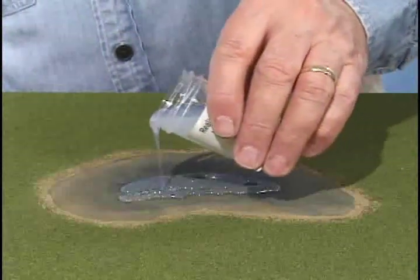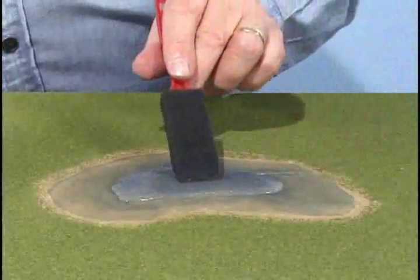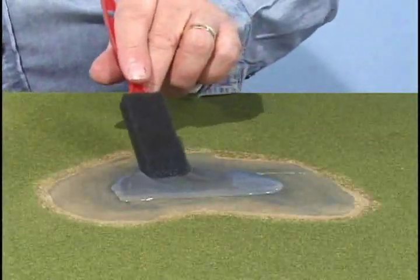After the paint is thoroughly dry, pour realistic water into the center and work it carefully to the edges with the foam brush. Let the water dry at least 24 hours.